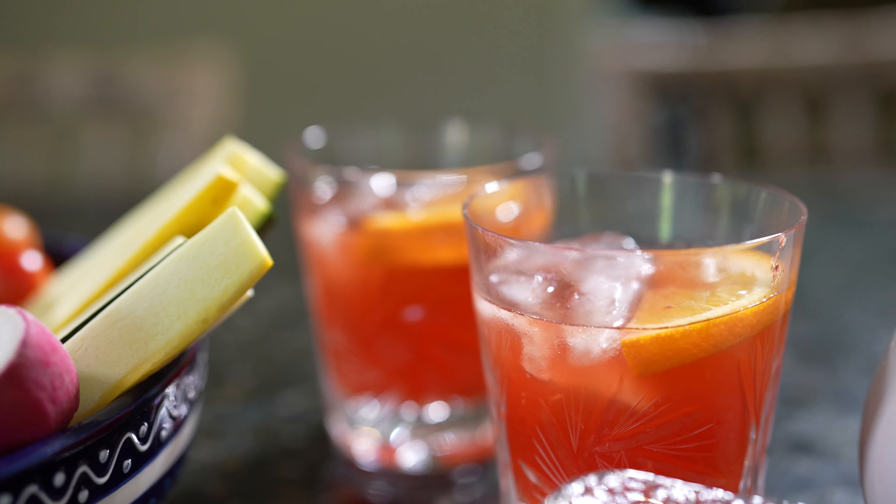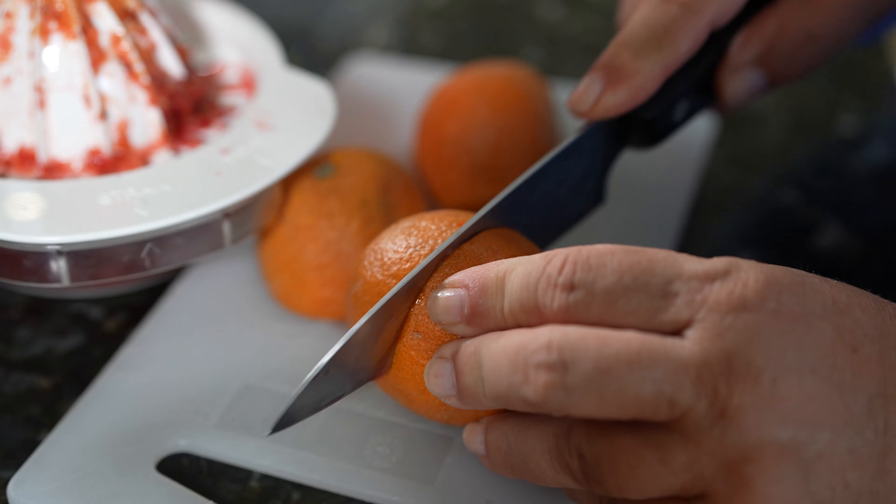Let's start with a cocktail. I thought it would be fun today to make something called a Negroni Spritz. We're going to start with some blood oranges — we want one cup of fresh blood orange juice.